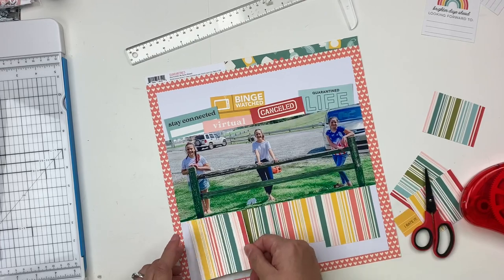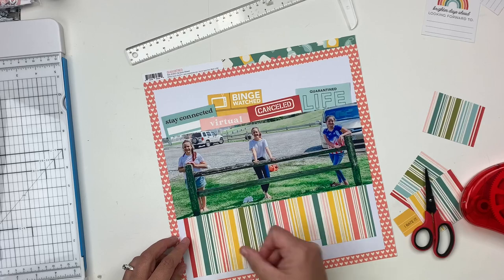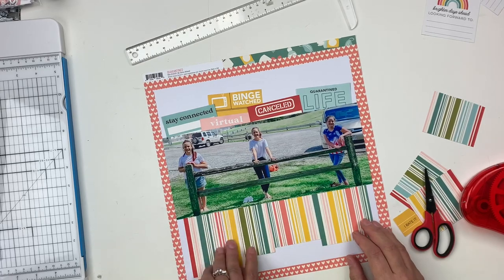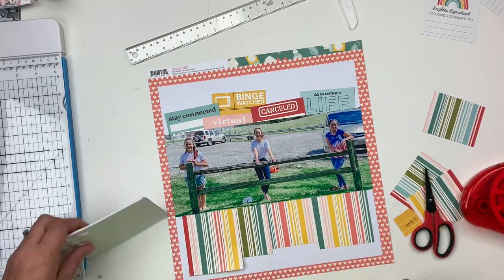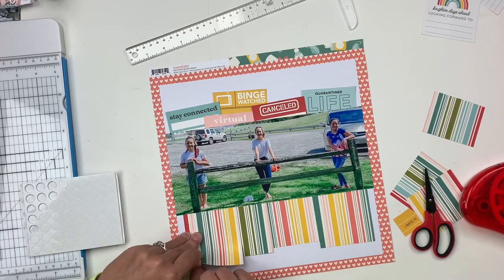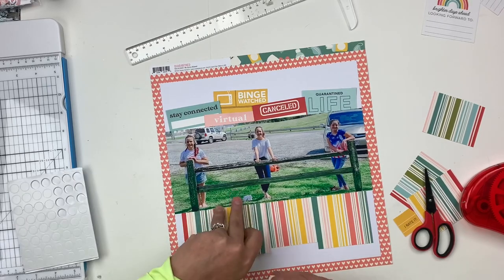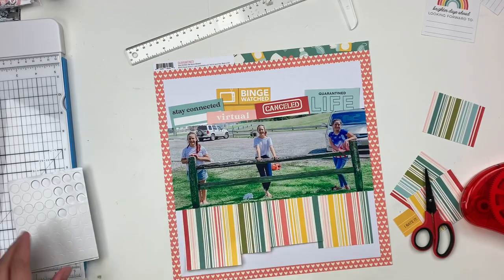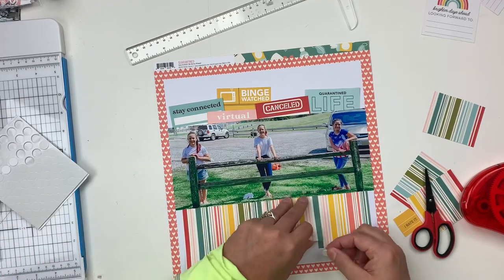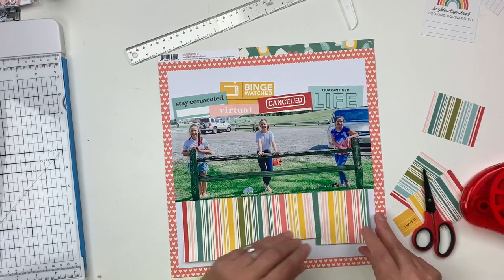This creates some interesting dimension and texture throughout the layout — very simple, very straightforward. It's a good way to bring in a lot of the patterns without feeling overwhelmed by the busyness and colors of the stripes. You'll also notice I'm adding some 3D foam adhesive underneath the bottom of each piece, just to make them flip up a little bit, but not too heavy — I really want the eye to be drawn into the photo.